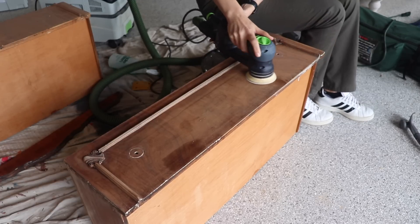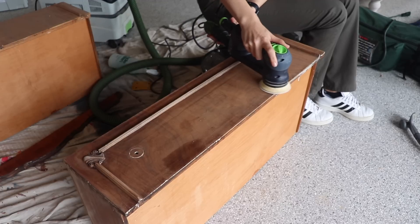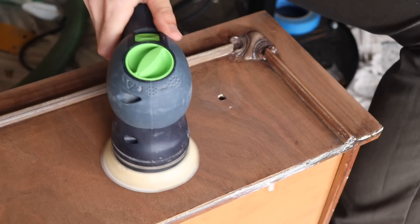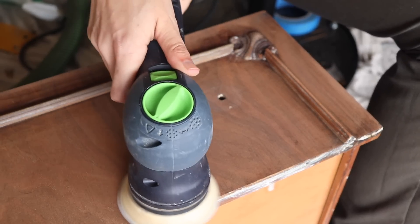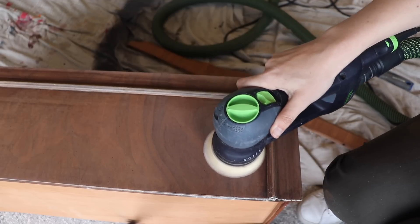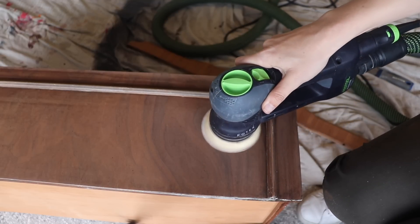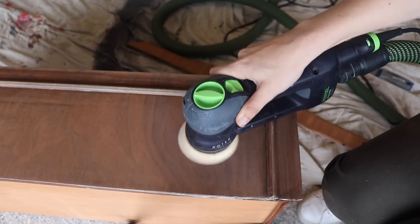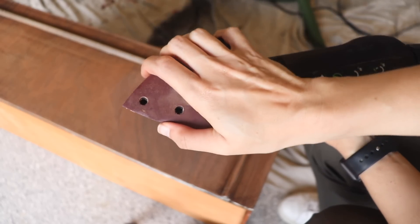Once I got the majority of the paint off, it was time to sand. I grabbed my Festool Rotex sander and used a medium grit 120 sandpaper to smooth out all the surfaces, and then a 220 to smooth it out even further. The wood on the drawers and the top is really pretty — it's like a tiger oak — so I'm planning on keeping those natural.